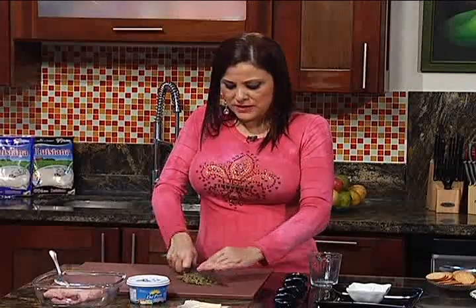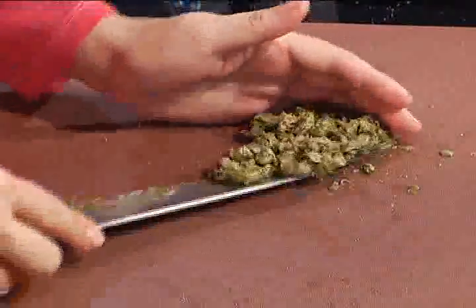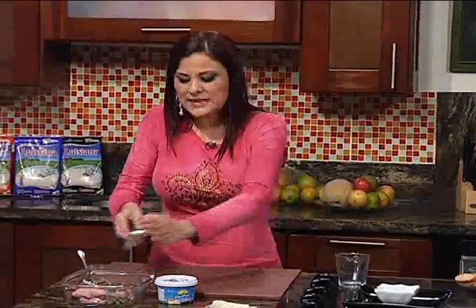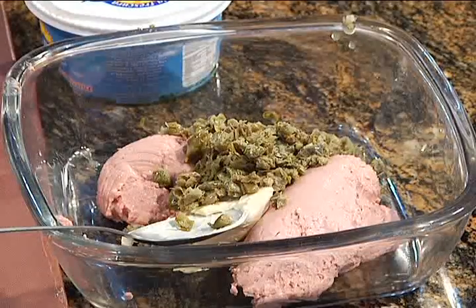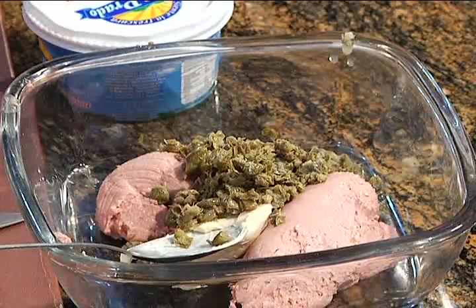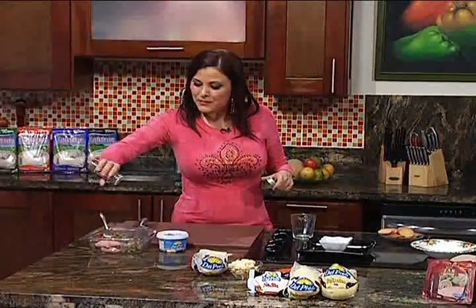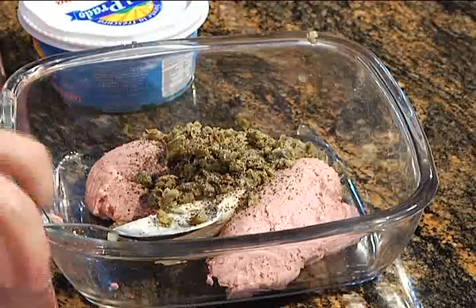A mí en lo personal la alcaparra me encanta. Esto para boquear es fenomenal, muy original y es económico porque se ocupa poca cantidad y es poquito lo que le ponemos a las galletitas. Tenemos una boca rica y económica. El otro ingrediente que me falta es pimienta, para darle un sabor fuerte, picante. La pimienta nos va a venir a picar un poquito.